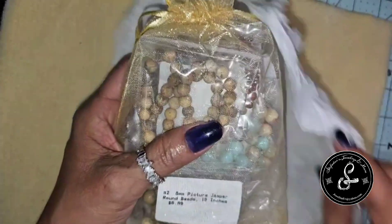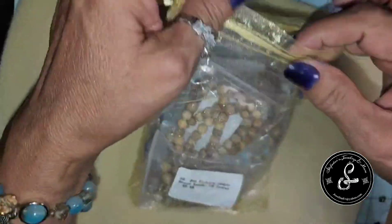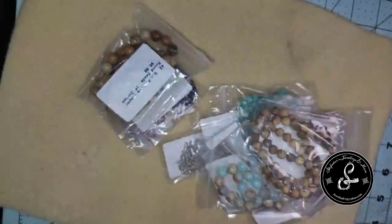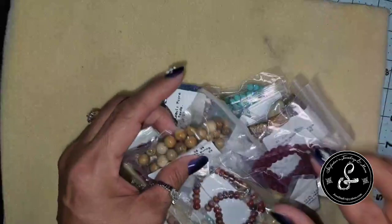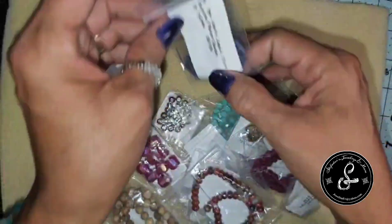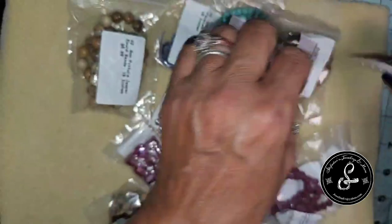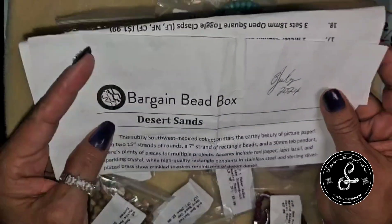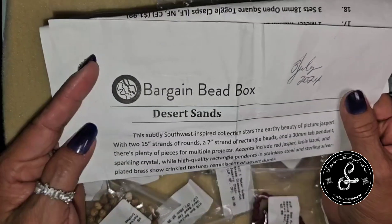We always get a beautiful nice-sized organza bag. I am making videos in one night here for several videos — they may come out at different times, but it's all I could do to try to keep up. Here's what we have for the July 2024 bead box. This is the Desert Sands.